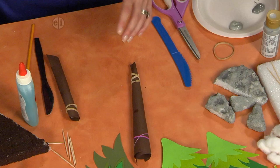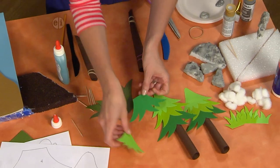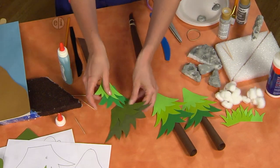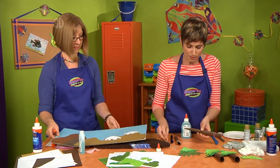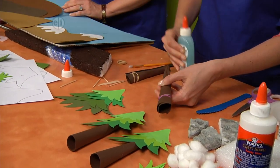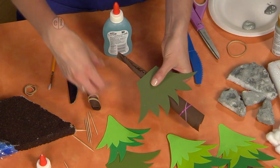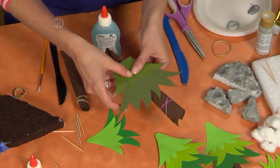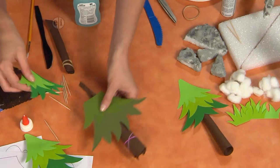Cut out the tree branch patterns from our website. Stack them in a certain order so they look like ginormous pine trees. When your paper cone tree trunk is dry, slide the rubber band off, put a line of glue on, and start with the biggest part first, then keep pressing and stacking them around like a pyramid. You can make as many as you want.